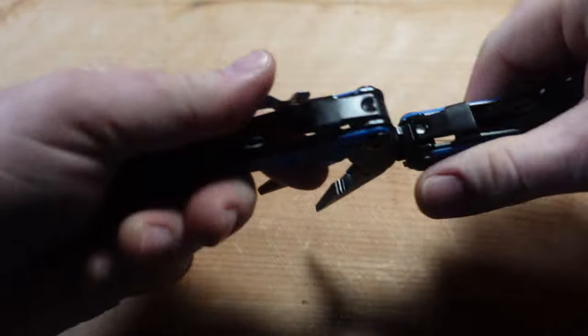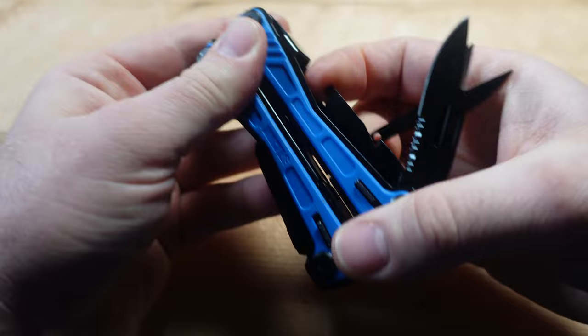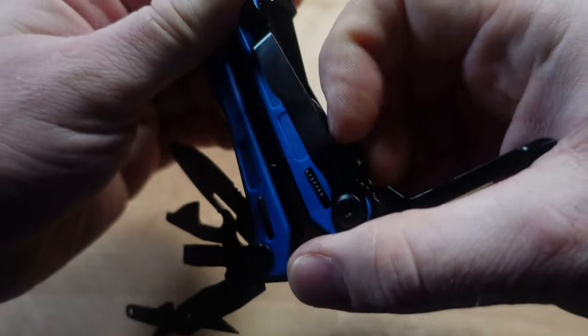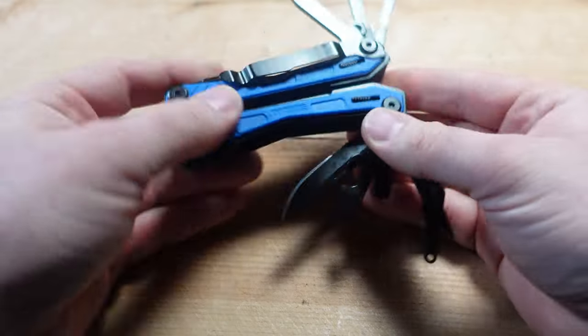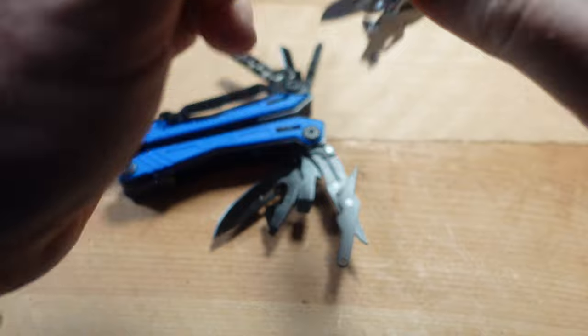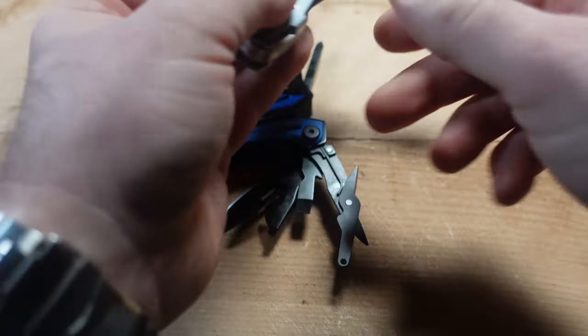Let's talk about the tool set. I'll fan it out and compare it to the original Gerber NXT. There's also the Byberry, which makes a clone, as do several others — many people are cloning the NXT these days. Let's open the NXT as well and go over all its features, because there are some differences between these tools.